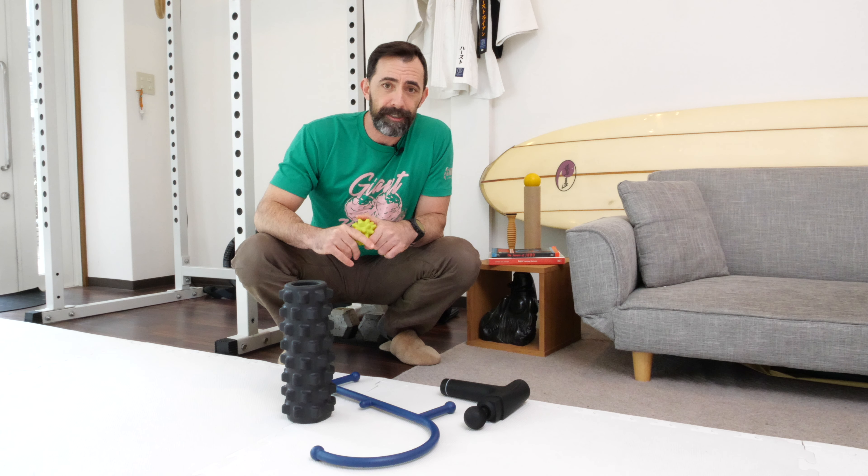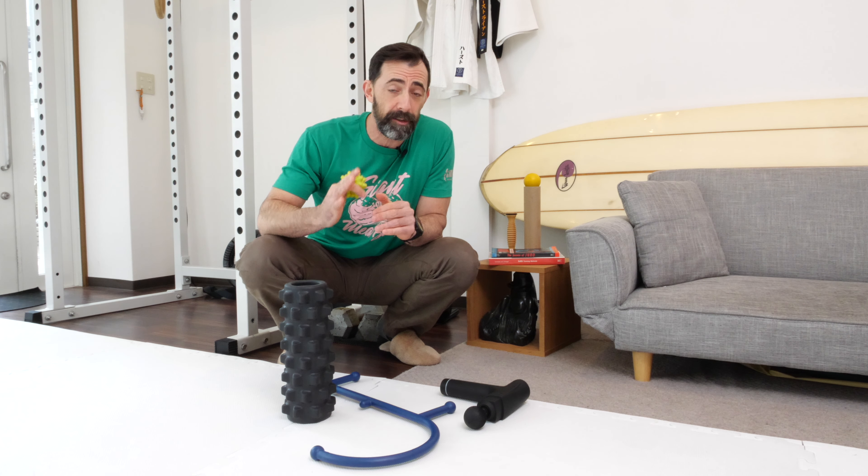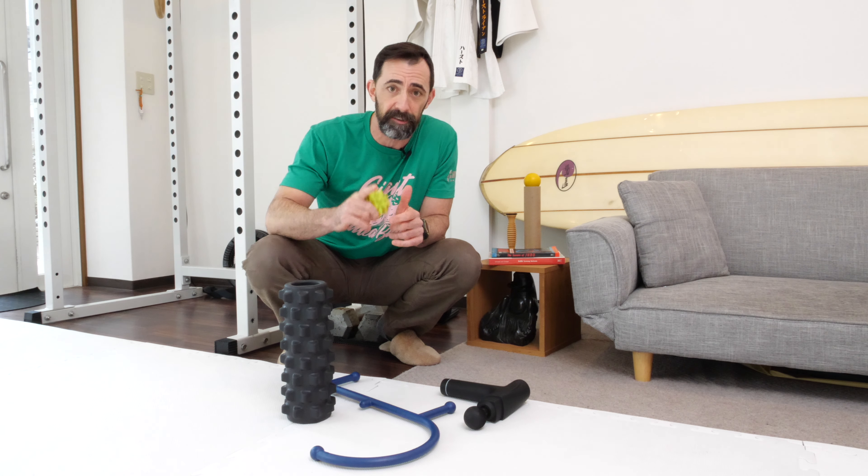So if you want to buy that new gadget that Instagram keeps advertising to you, have at it — totally cool. Just remember that it might not be the best thing for your entire body. That's where targeted movements come into play, and that's why movements like what we have in our programs GMB, Mobility, and Regulator are the best medicine for you. No ice required.